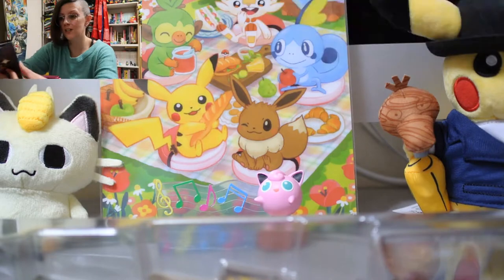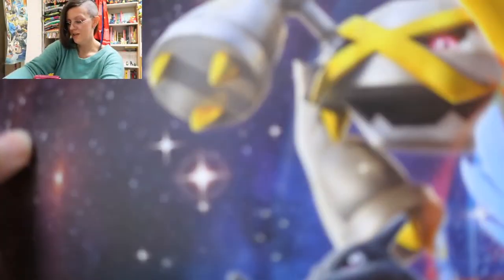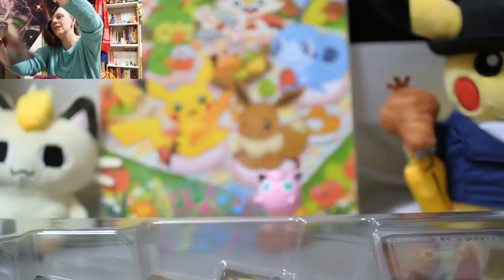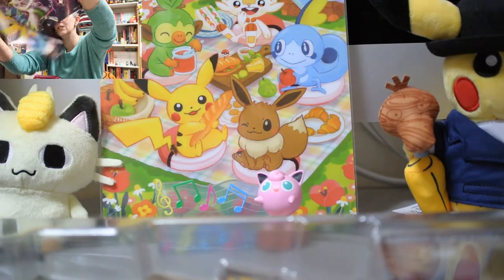There's a poster in here. The Nikon can't handle the majesty of this, but that is very nice. Let's just do one of these and show it to the Canon — I think that's easier.